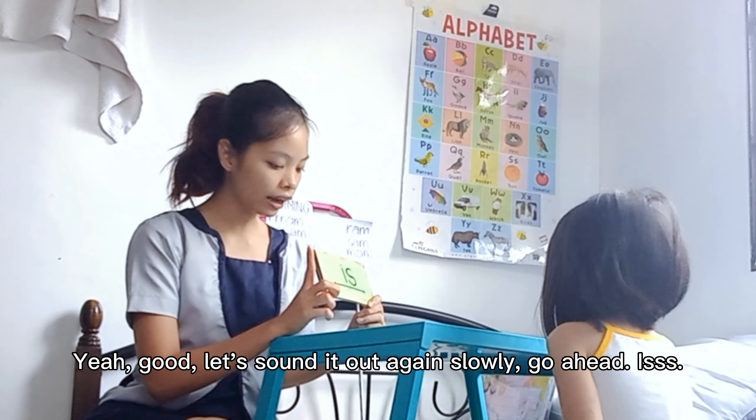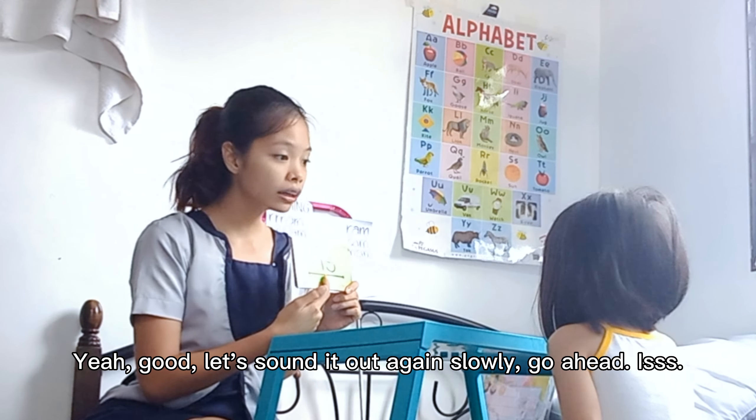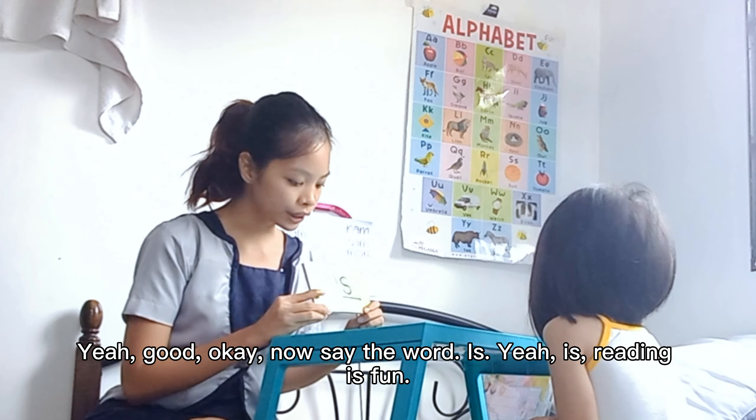Yeah, good. Let's sound it out again slowly. Go ahead. Is. Yeah, good. Okay. Now say the word. Is. Yeah. Is. Reading is fun. Now let's move to a new word.